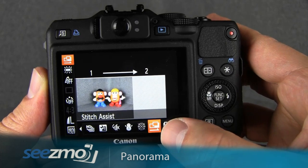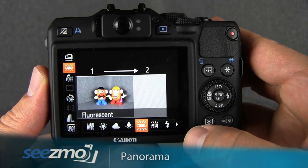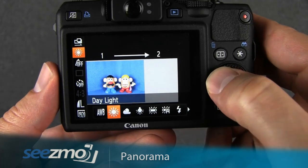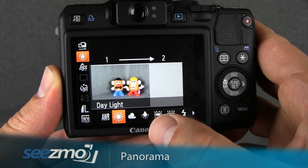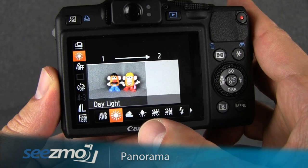I'll go ahead and choose this option and then go down to the white balance option. As with every picture, you need to set the proper white balance. Most likely this is outdoors, so I'll choose daylight for my white balance option. However, if the main light source is not daylight — for example, tungsten — you should use tungsten instead. Choose the white balance that best matches your main light source.